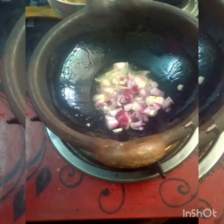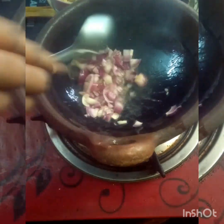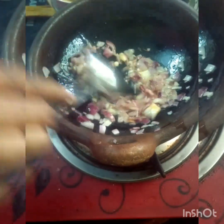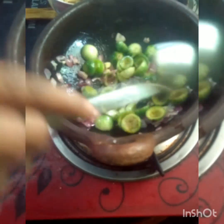The oil is ready. This is the other one. This is a small piece of olive oil. Add 2 ingredients. Add 1-2 ingredients.